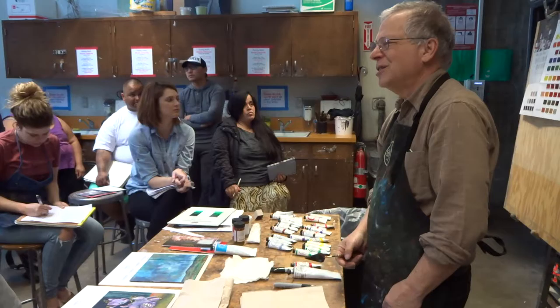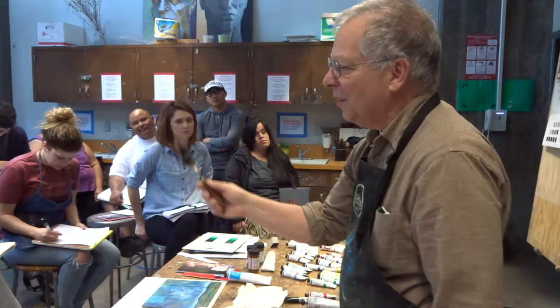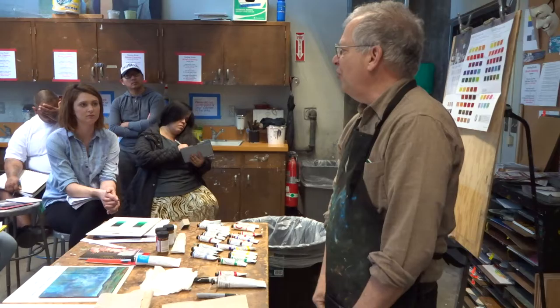I don't know how you guys paint. Actually, I know exactly how you paint — you paint just like I paint. You paint in a non-thinking state. You step back at some point and you look. The thinking state. You go back and paint — the non-thinking state. You step back and look — the thinking state. Back and forth. Back and forth. It's called the flow of painting, the rhythm of painting. Anything that breaks that flow means the next time you make a mark, it's slightly harder.